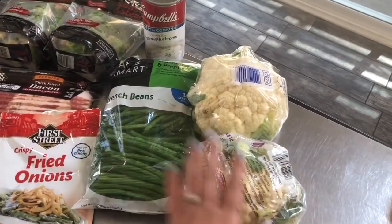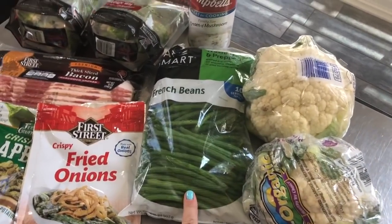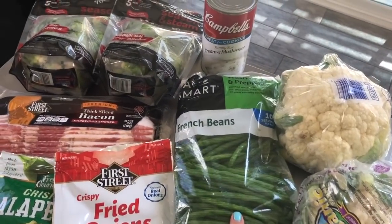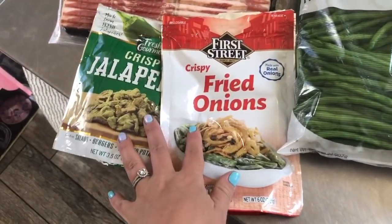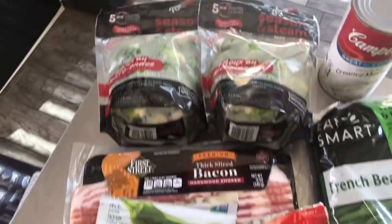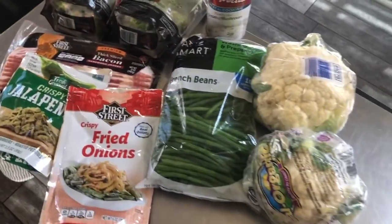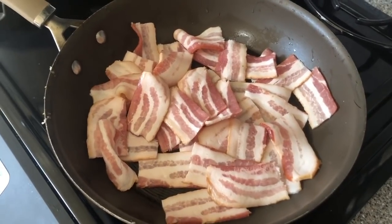Here's the lineup. We are doing cauliflower mash — because what is Thanksgiving without mashed potatoes? I love green bean casserole, so I'm gonna make a version of that with green beans, cream of mushrooms, bacon, crispy fried onion, and I found these crispy jalapeños — yes please! And then some Brussels sprouts with bacon — a great side.